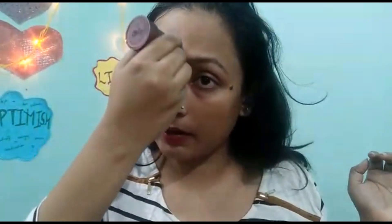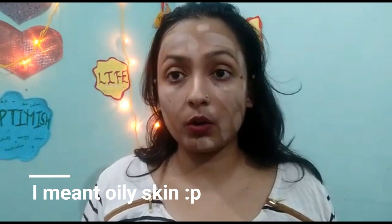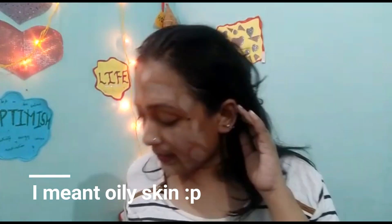The shade is a little light for me — it's not quite matching my face. It's a bit patchy, so I think it may work better for dry skin. I'll apply it on one side and blend with a makeup sponge on the other side so we can see how the coverage turns out.